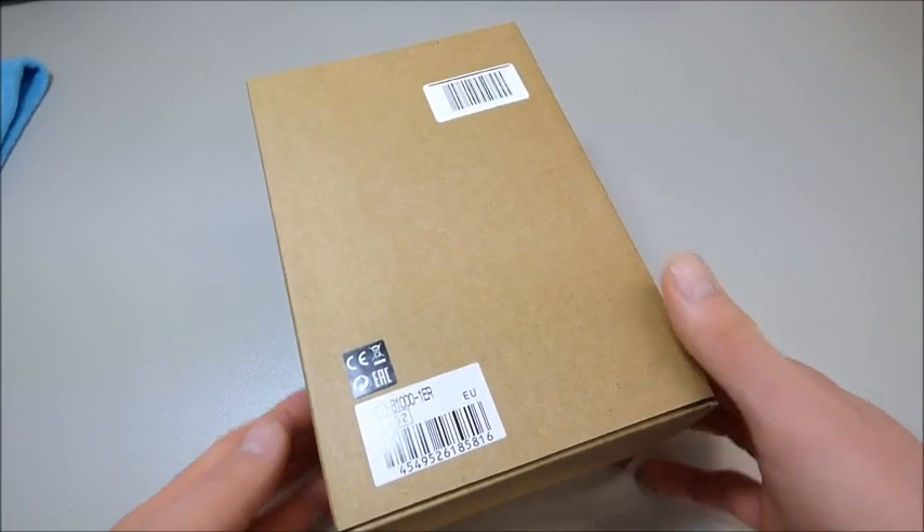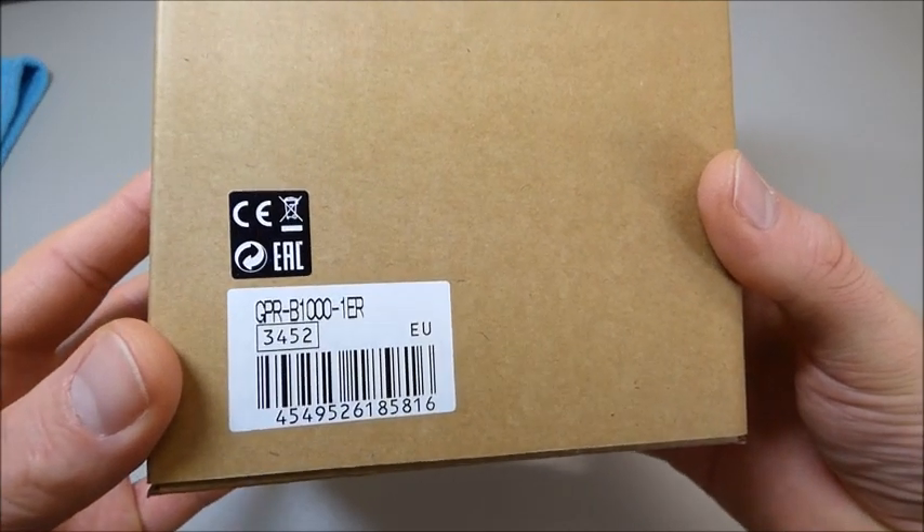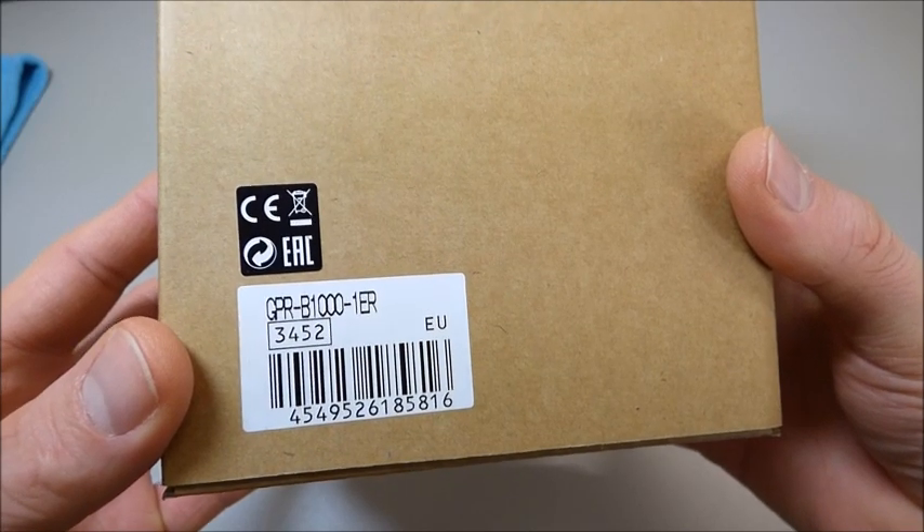Hello G-Shock friends, welcome to my next clip here. Today I've got here a brand new G-Shock. It's a GPR-B1000-1ER.